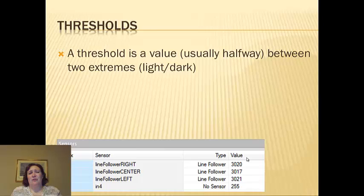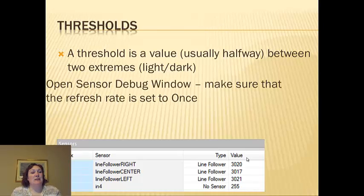The threshold is usually, in this case, going to be halfway between light and dark. But you can set thresholds to be different numbers, and depending on what you're doing, you might want to do that.